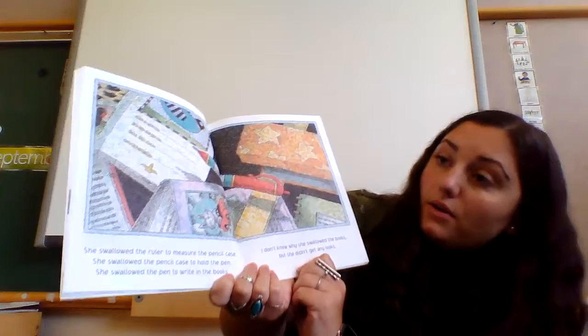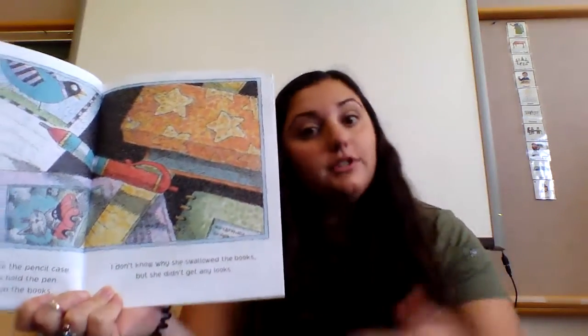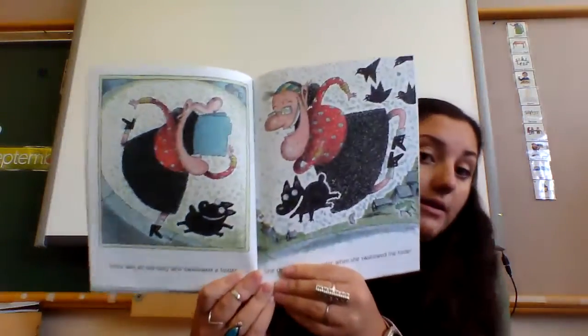She swallowed the ruler to measure the pencil case, she swallowed the pencil case to hold the pen, she swallowed the pen to write in the books. I don't know why she swallowed that book — she didn't get any looks!